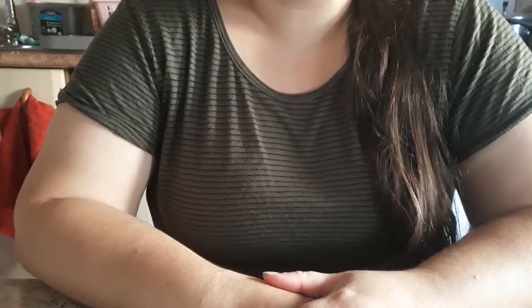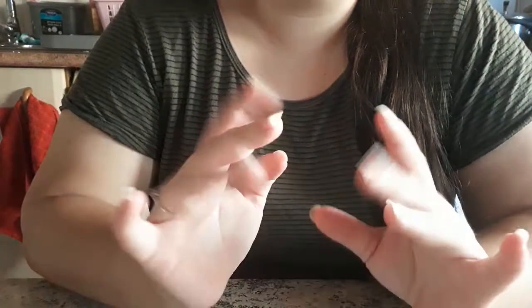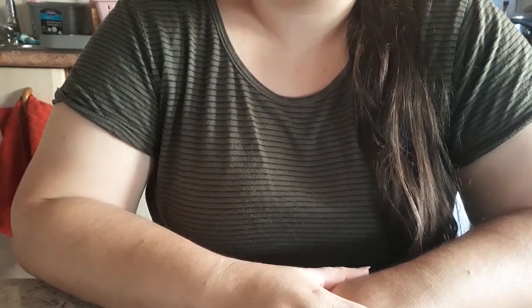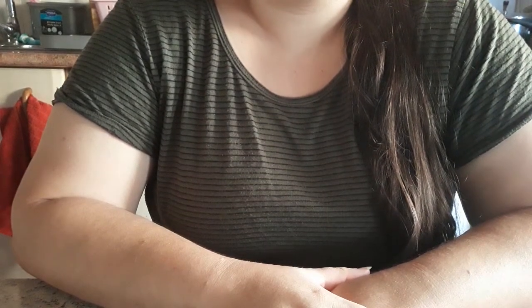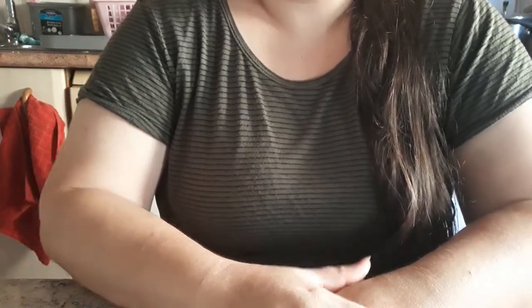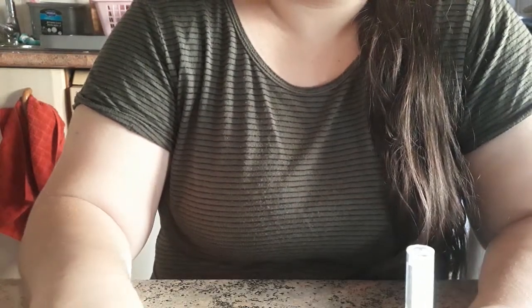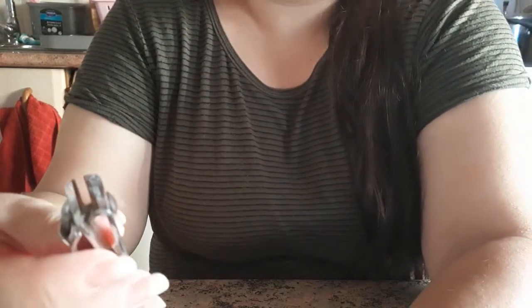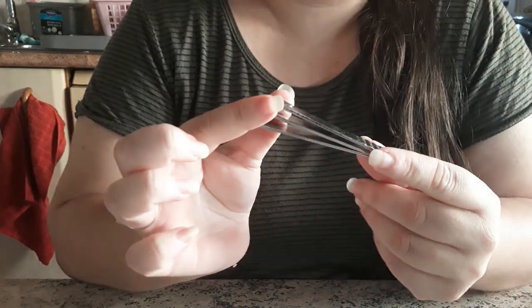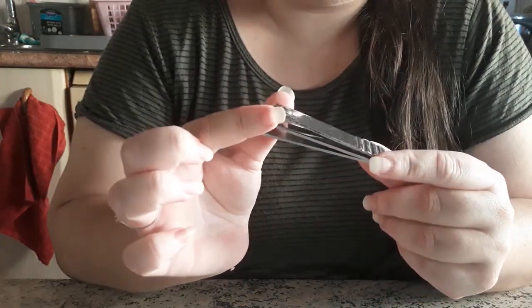Hello everybody, welcome back. This is Echo ASMR. Today we're going to speak and show and tell about my nail routine. So let's get started. My first routine item will be my nail cutter — I use it to cut my nails.